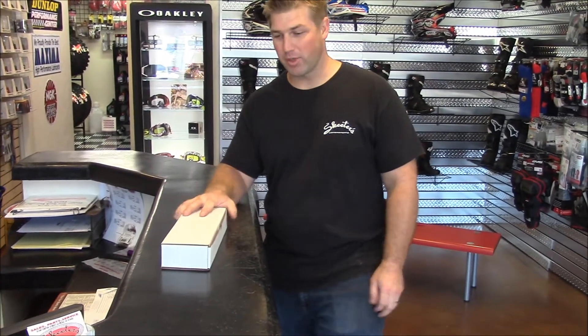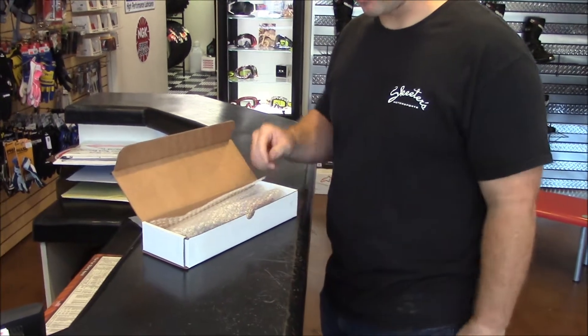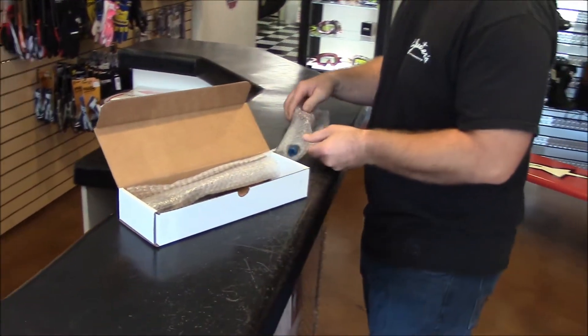This is how it comes shipped to us. Just open it up and this is how it comes packaged. So we're just going to start pulling it out here.